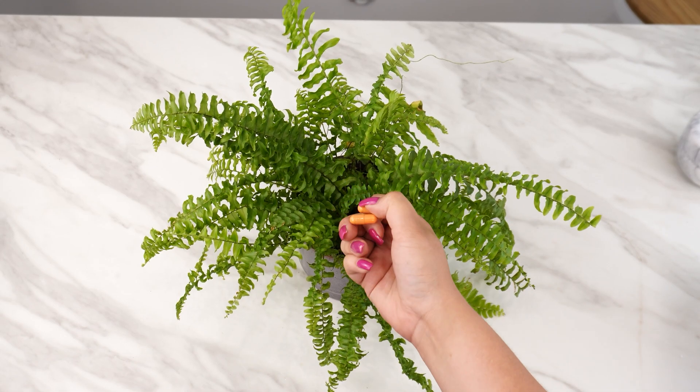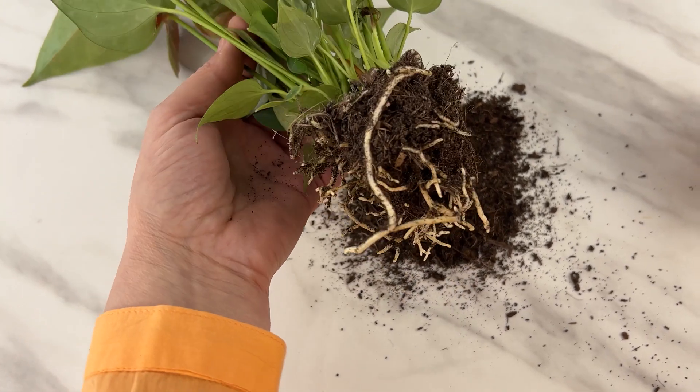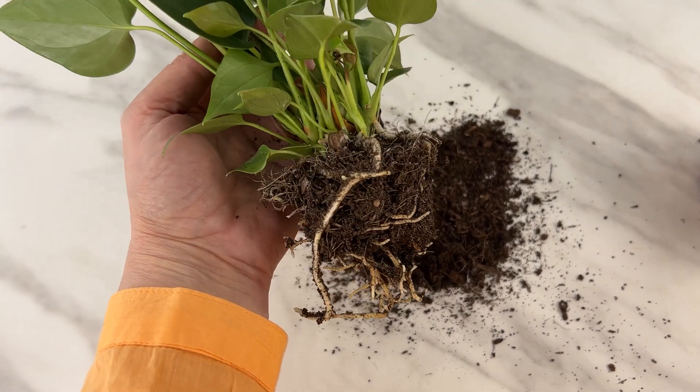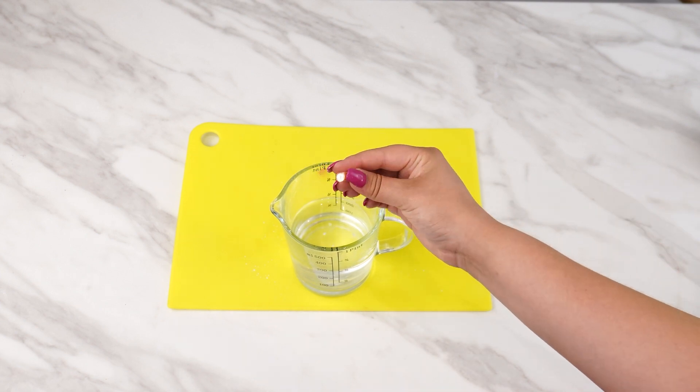Tryptophan reduces stress, preventing growth and development stunting in plants. It's ideal for plants that have been repotted or moved to a new location. Dissolve two capsules in water and use it to water your plants.